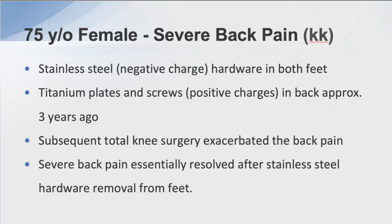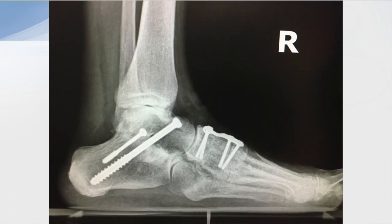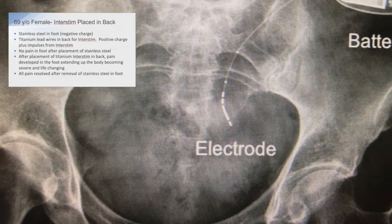First patient had severe back pain. I had placed stainless steel in both her feet about 20 years ago. Three years ago she had titanium plates and screws placed in her back and had significant ongoing symptoms. She then had a total knee implant and her back pain worsened. I ended up removing the stainless steel from her feet and her back pain essentially resolved.